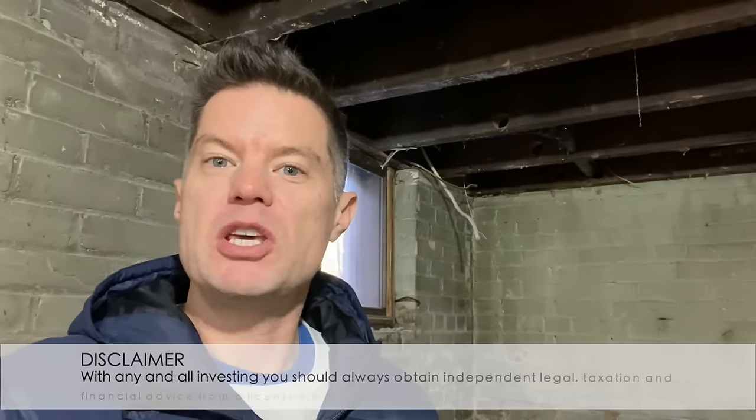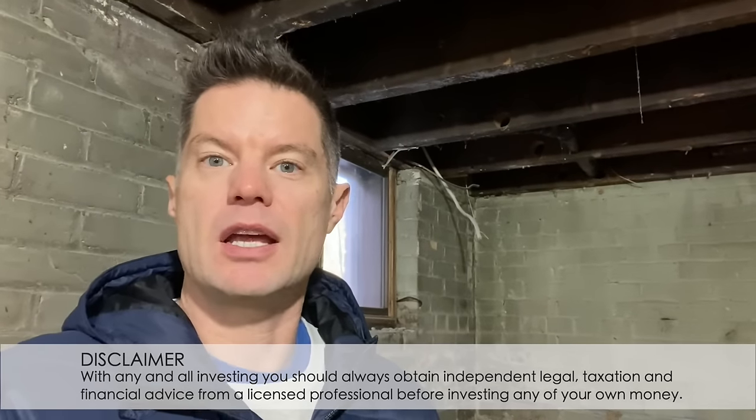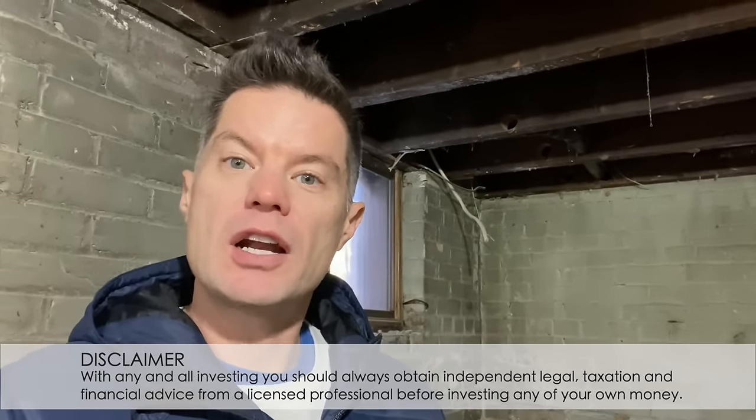Hey everybody, Darren Voros here. Today I wanted to walk you through how to underpin a basement, or essentially lower the floor in a basement to create more living space. This can be hugely advantageous if we want to take a basement and create a basement apartment but there's not enough ceiling height. How we create more ceiling height instead of having to take the house down or re-pour a new foundation is we underpin.